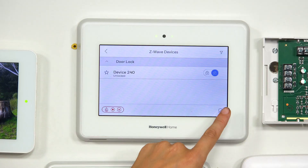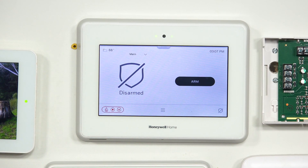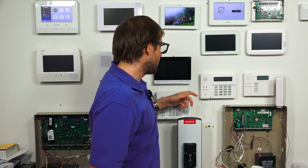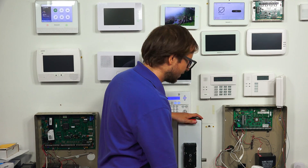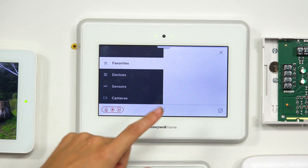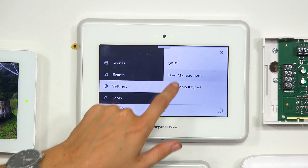I want to show you one last feature. We're going to go to the home screen by pressing the shield with the cross running through it in the bottom right corner. Now I'm going to show you how you can set up user code functionality on the lock, so that if we want to unlock the lock using a code pushed down from the panel, we can do that. We can also have the system automatically disarm when we enter such a code. We go to the three horizontal bars button, then Settings, then User Management.